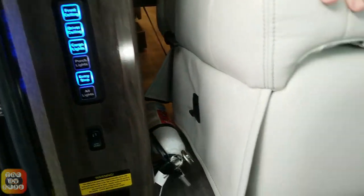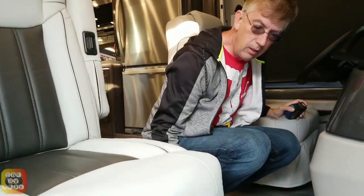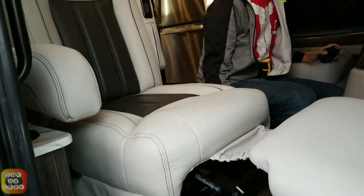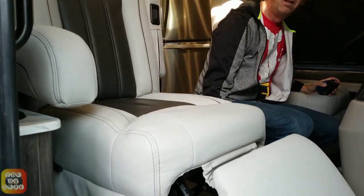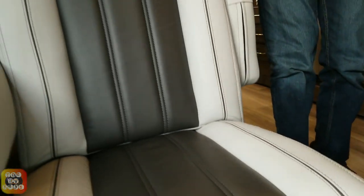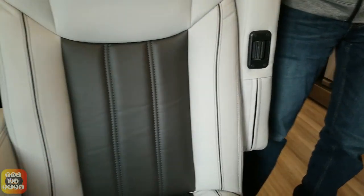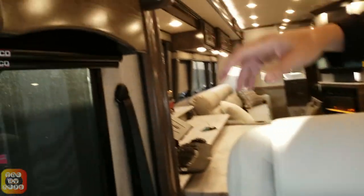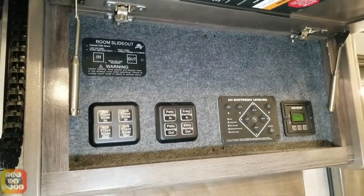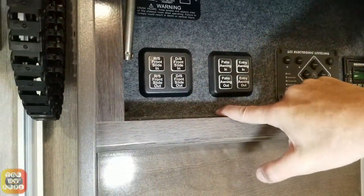The seats are very comfortable — this part reclines all the way out. So you know what I'll be doing when my wife is driving, folks. These are your bypass switches in case your touchscreen panel is not working correctly — you can actually operate the awnings and the slides this way.